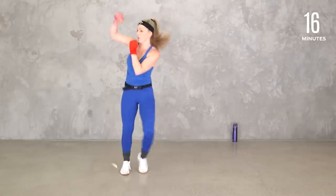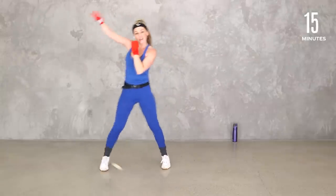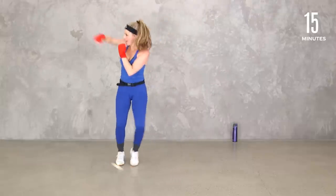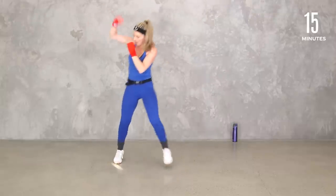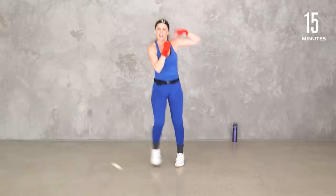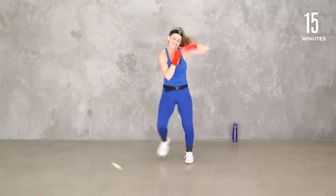Speed bag — tap it, one side. You can just do this too. Four, three, two, other side. Switch it here — tap it or jump it. It's like that little pony step we did from our 80s workouts. Four, three, two — breathe, shake it out. How we doing, team? Catch your breath, quick sip.